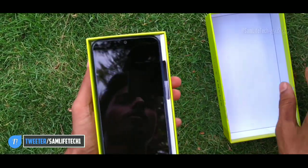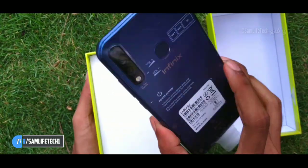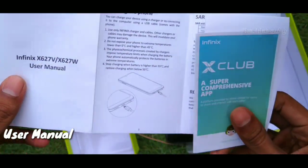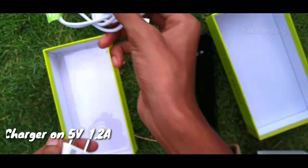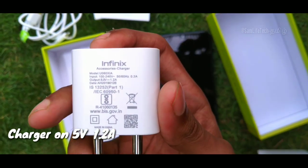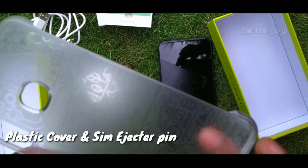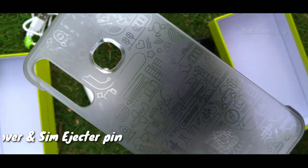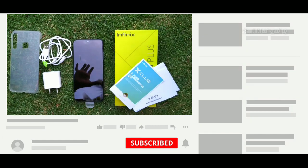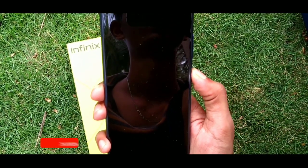The box is opening right now. Inside we have the Infinix mobile, booklets and user manuals, a 5-volt 1.2-amp charger, a plastic cover, a SIM ejector tool, and the mobile itself.